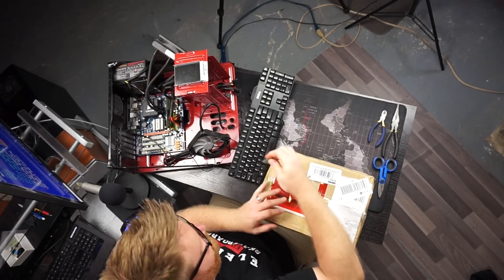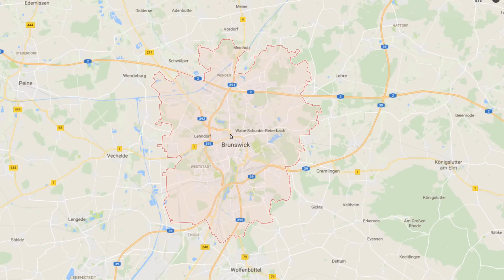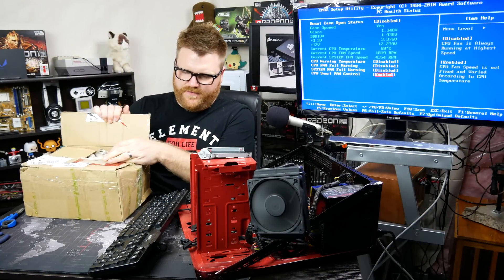Looks like someone opened it already. So this came from Brunswick, Germany. Interesting — I don't know why it came from Germany; I'm pretty sure they're from Switzerland.